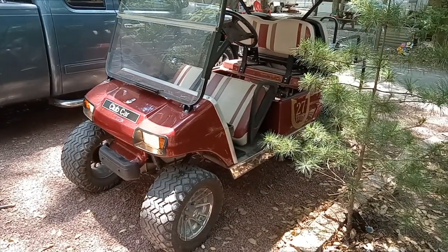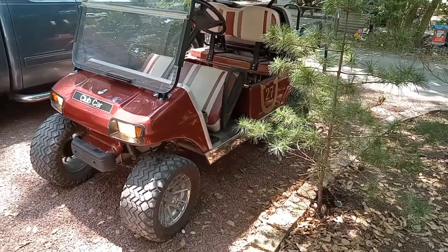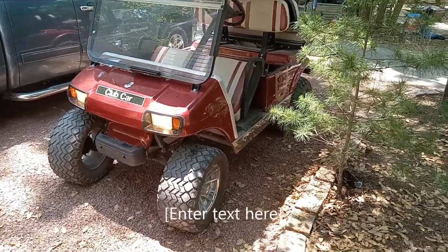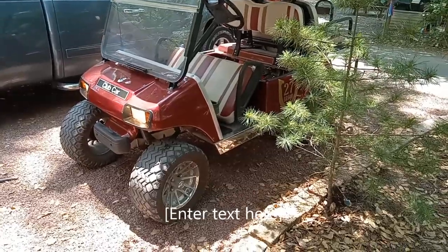Today we're working on a Club Car golf cart where the headlights were not working. I'm going to show you how to diagnose this — I didn't find any other videos on this, so I figured I'd put this up and let you know what I did.